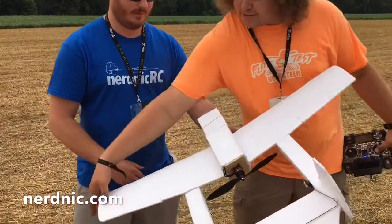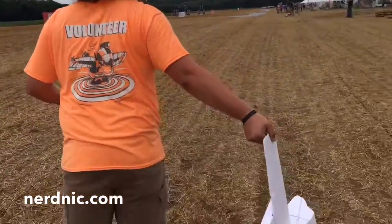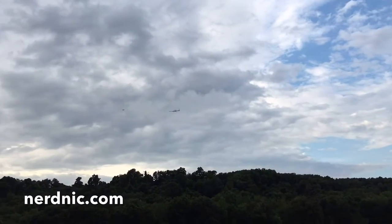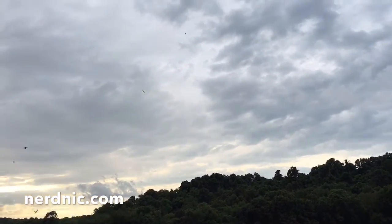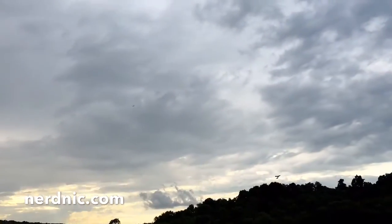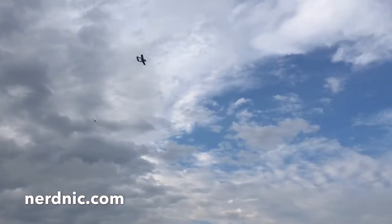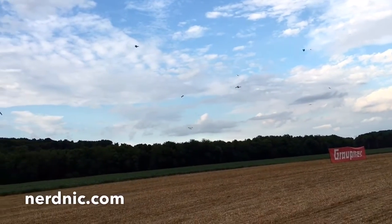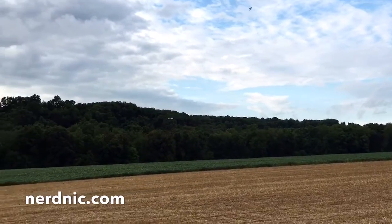You want to launch it? Yeah, sure. Take off! All right, got the sticks. So yeah, it feels really light actually. I think you put two 2200s in here to balance it, right? Yep.